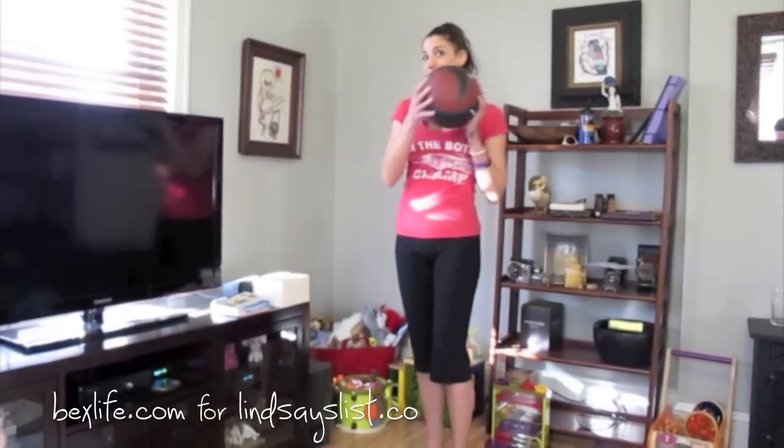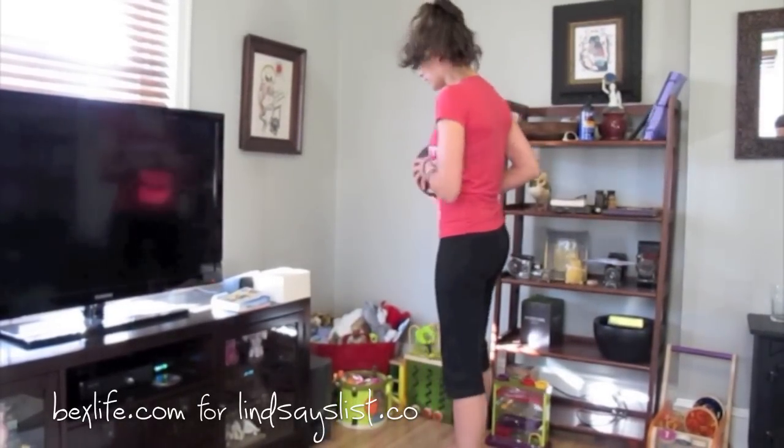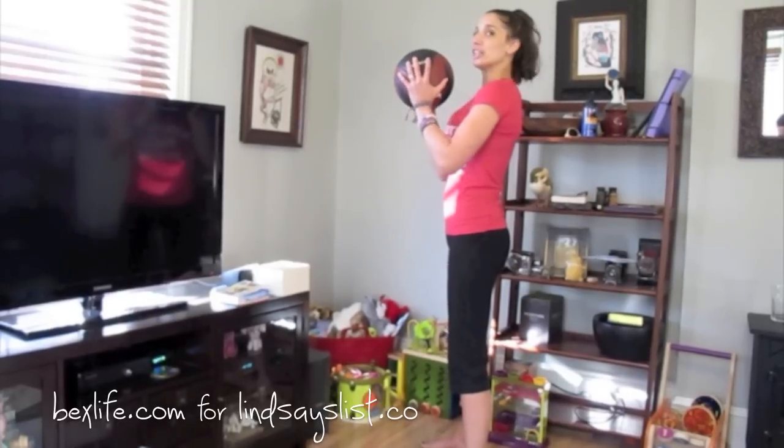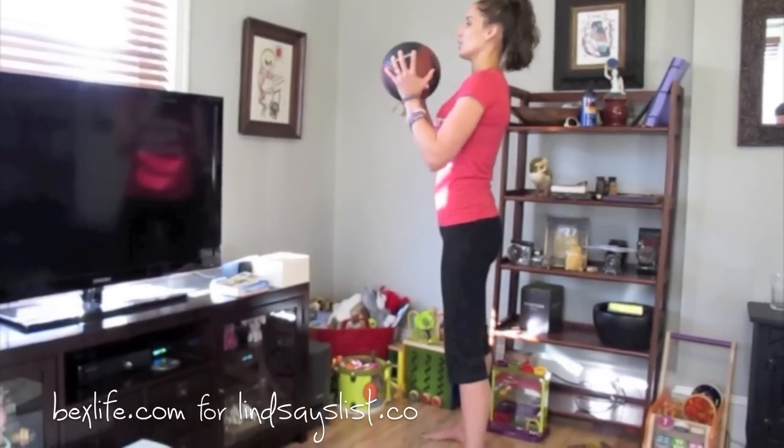I have my medicine ball here and I'm gonna do some squats with a leg lift. Please excuse the colossal mess — every video I do for Tuesday Trainer is probably gonna be like this because I'm moving. Just close your eyes. Hold the medicine ball just a little bit away from your chest, not out too far, just right in front of you.